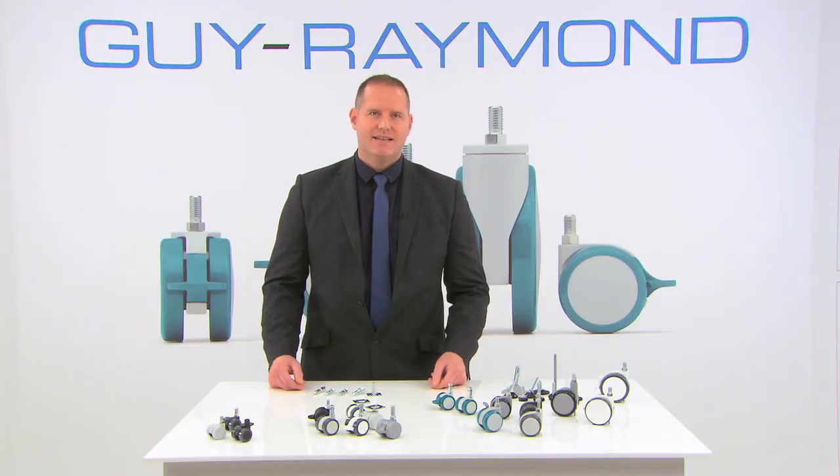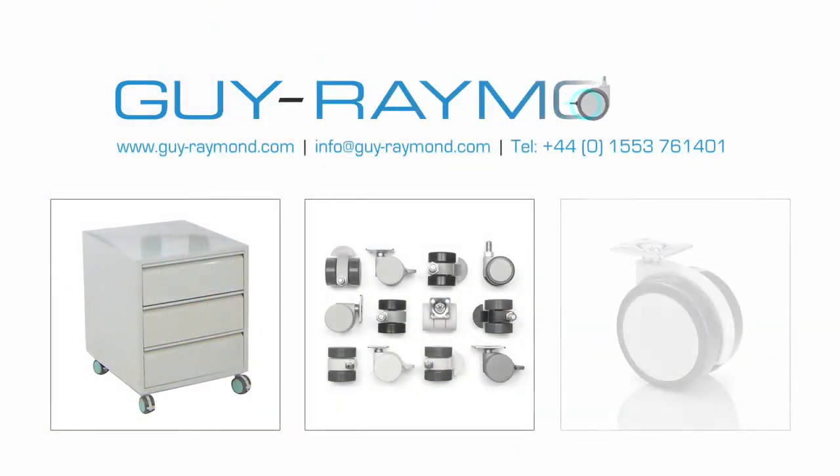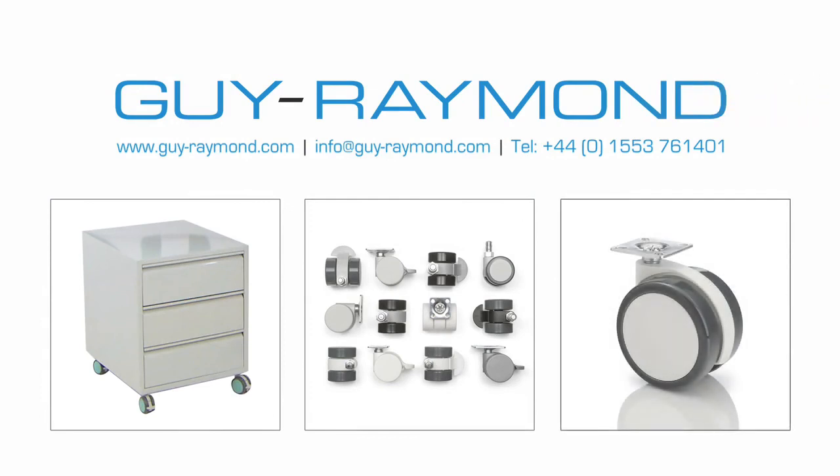Please don't hesitate to contact our sales team, who will be more than happy to advise you on our full range of components for medical furniture.